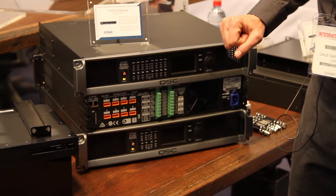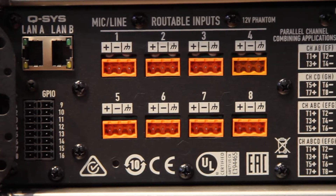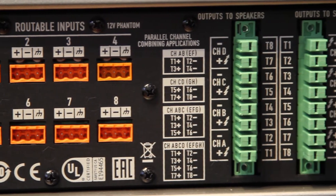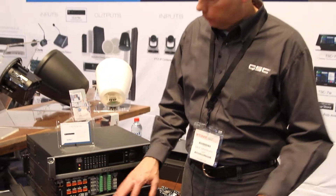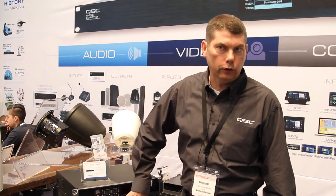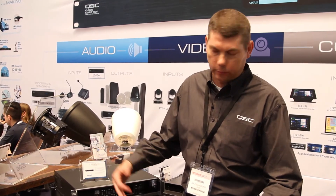With the eight-channel amplifiers, first of all, we have eight microphone line inputs. These are inputs that go directly into the Q-SYS system, so they're part of the entire Q-SYS ecosystem. These signals do not need to return to this amplifier — however, they could if you wanted them to, if you designed the system that way.